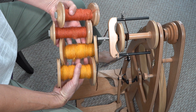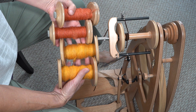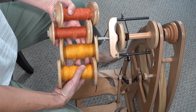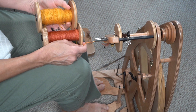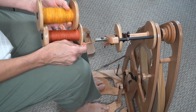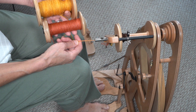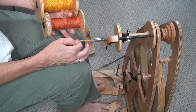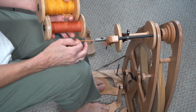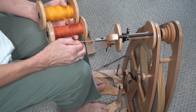Step one is complete. For step one we did four S-twist singles of the same diameter. For step two I'm taking two of the colors of the singles and we're going to ply it with the Z-twist and we're going to over-twist it. If you make a mistake, make it in the direction of over-twisting, because I've made it where I haven't twisted enough and the yarn did not come out right.